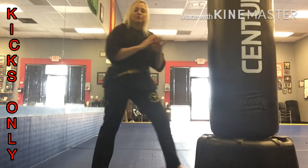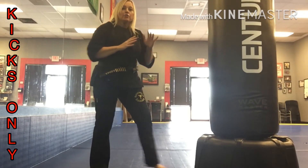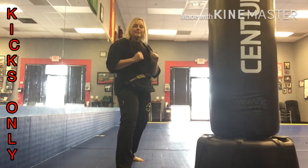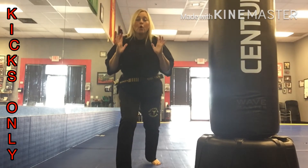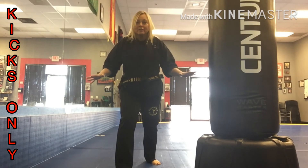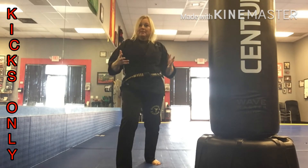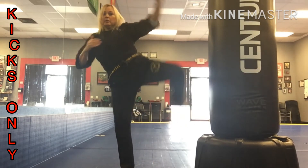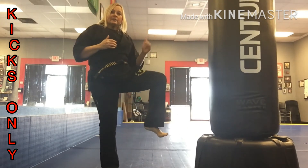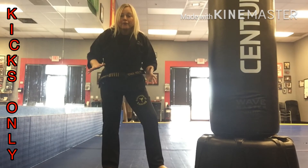You can even work your knee strikes, your outside crescent, your inside crescent. Work your kicks only with whatever knowledge of kicks that you have. If it's a basic low round kick or high round kick, then work that. If it's just front kicks, well work nothing but a round of front kicks.